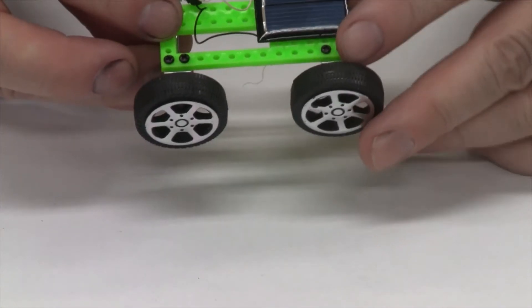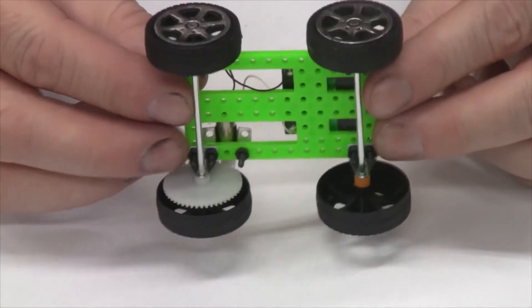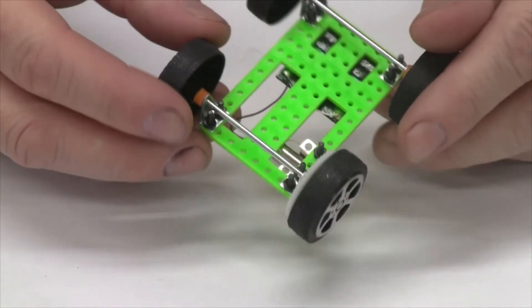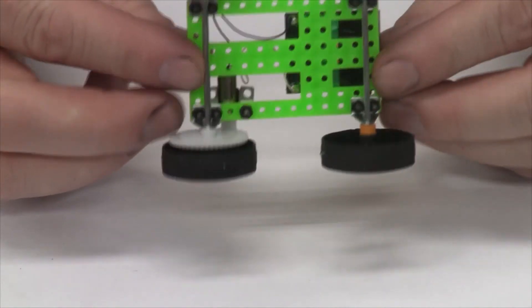I'm pretty happy with the purchase — it was under $3 with free shipping, so can't beat that. I was just curious what it was, so I bought it and had fun putting it together. Good product, five stars. Take care, everybody.